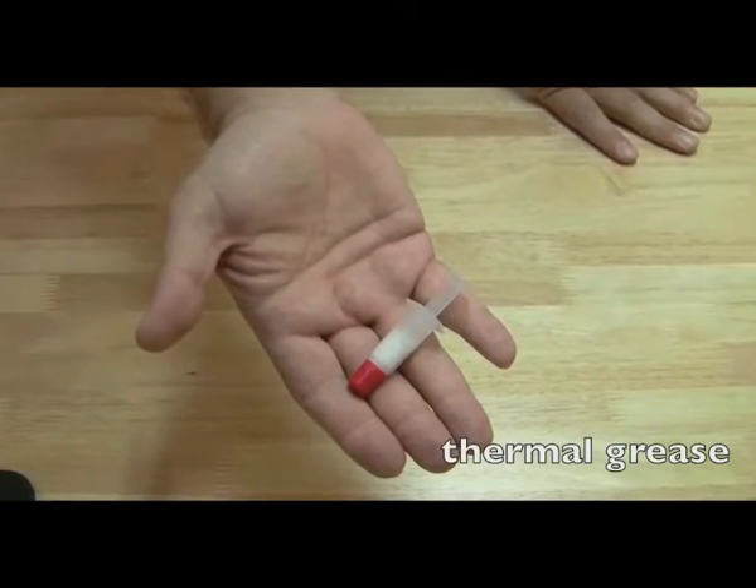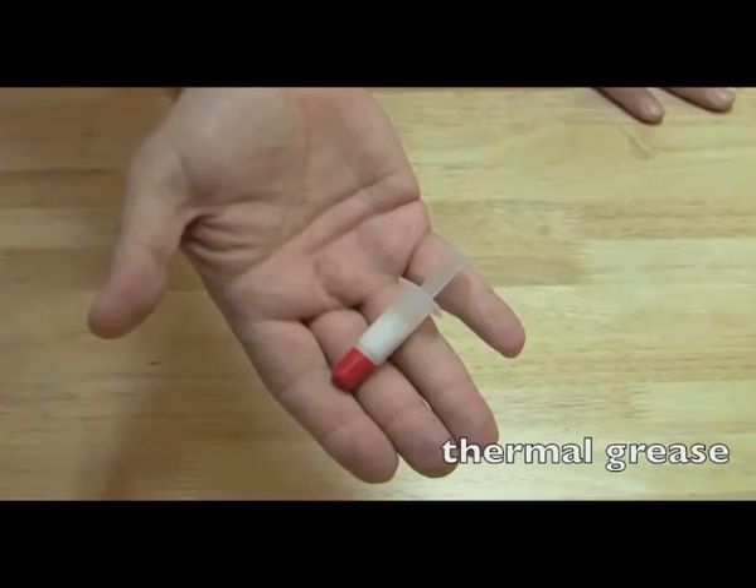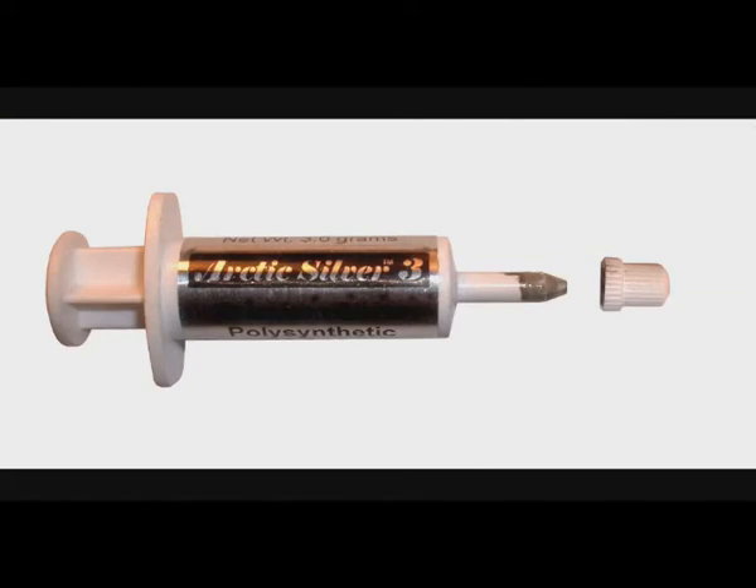Thermal grease is what we use to create a bond between the processor and the heat sink so heat can flow through efficiently and dissipate. A popular brand of thermal grease is Arctic Silver — that's what I use mainly. It gets a little expensive, but you can use pretty much any thermal grease and you'll be okay. You'll see in the later videos exactly how I use the thermal grease, how much I use, and that kind of thing.